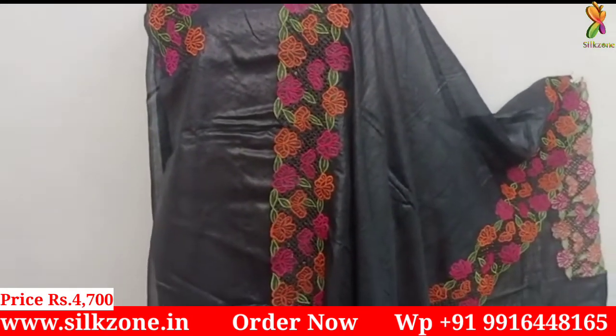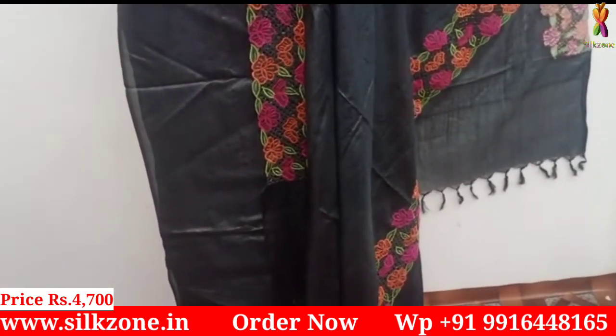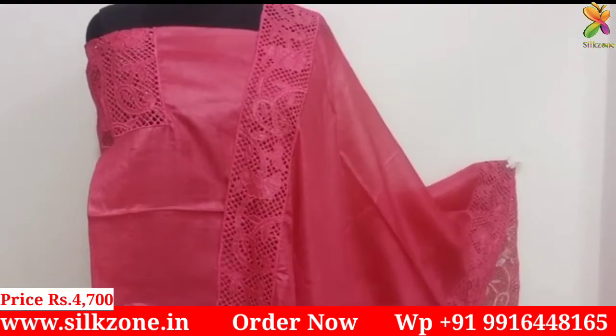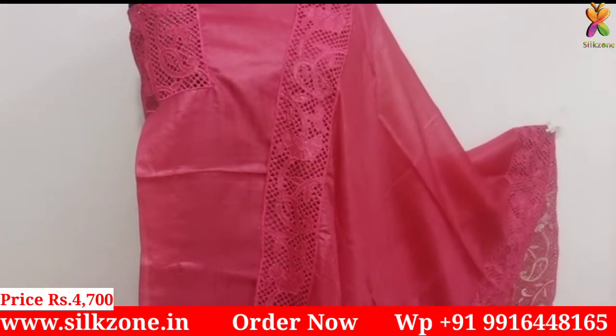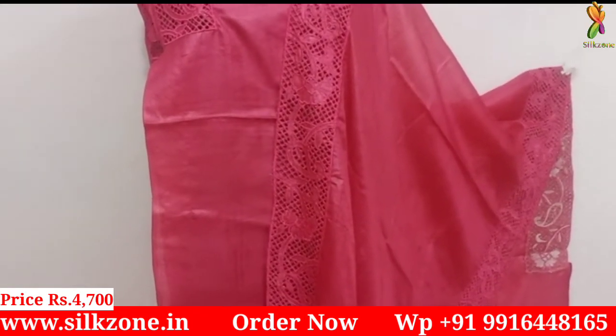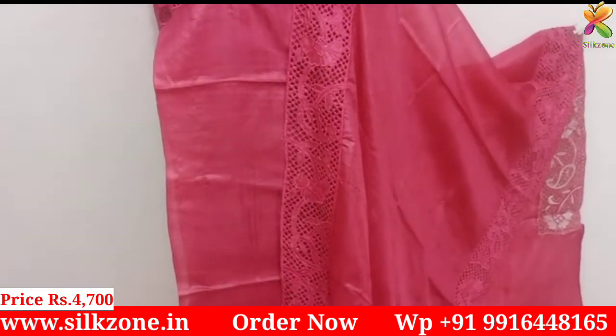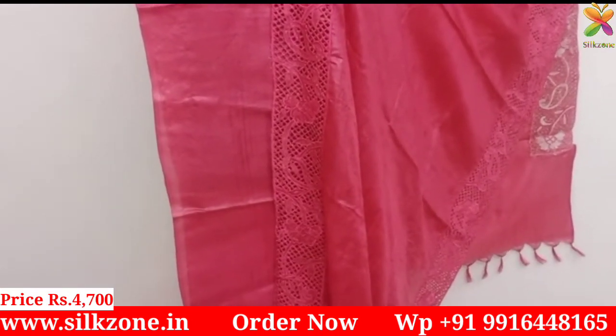The dupattas having design on only two sides — two side cut works — cost just four thousand seven hundred rupees. But the dupattas having design on all four sides cost five thousand five hundred rupees. See this peach one — it has cut work design on both sides of the dupatta, costing just four thousand seven hundred rupees.